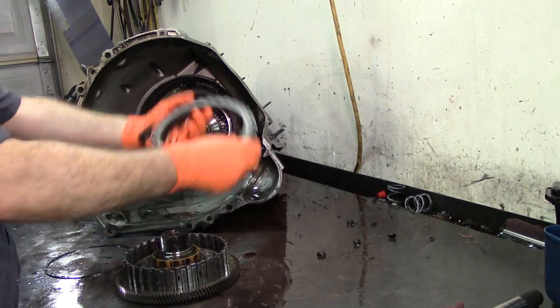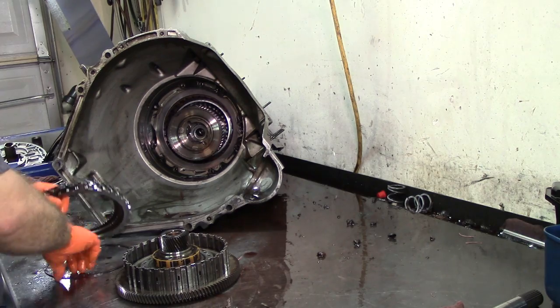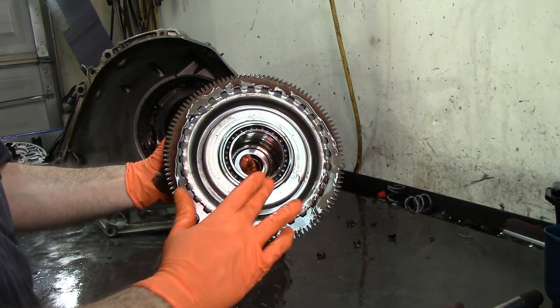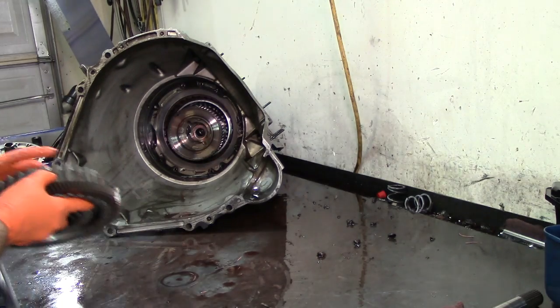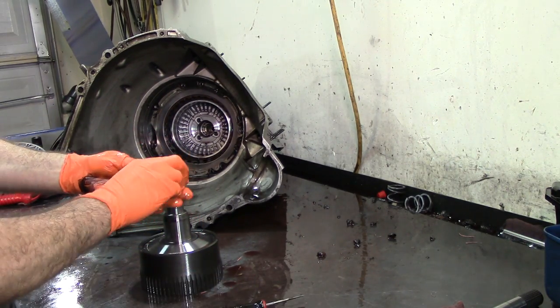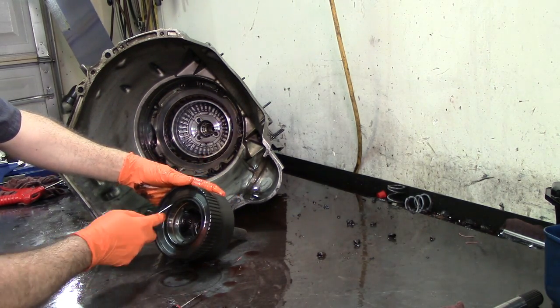Let's check these clutches. This particular model takes three frictions. Usually on a regular 4R100 in a 2500, 3500, F250, or F350 you'd only see two clutches. This being an F550, it has three clutches or three frictions. The ones with the PTO have this bearing here, whereas on the other models they have a bushing instead of a bearing. Let's go ahead and get the overdrive planetary assembly out of the transmission. Take the little bearing and test it — if it feels rough, it's bad; if it doesn't, the bearing is still in good shape.